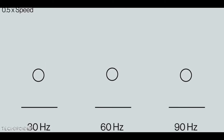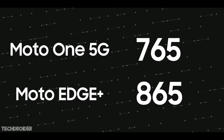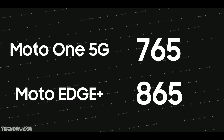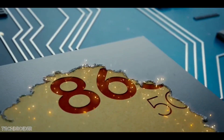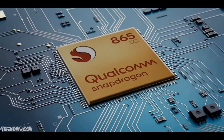Now, they are launching two phones with this design. One is going to be a mid-ranger with the Snapdragon 765, for those who want the design but at a lower price point. There is also one with the flagship-level Snapdragon 865 CPU. The one with the 765 CPU will be called Motorola One 5G, and the flagship is the Motorola Edge Plus.